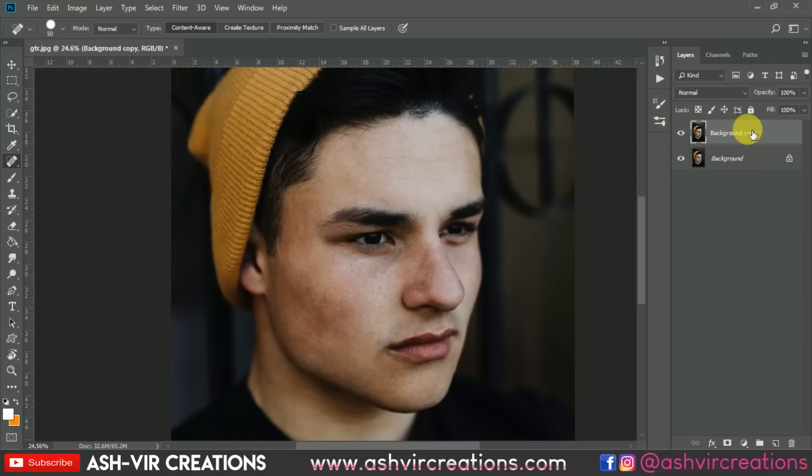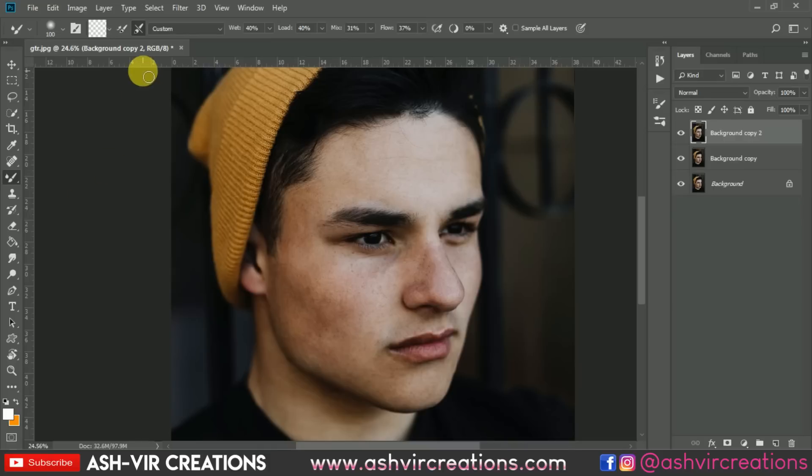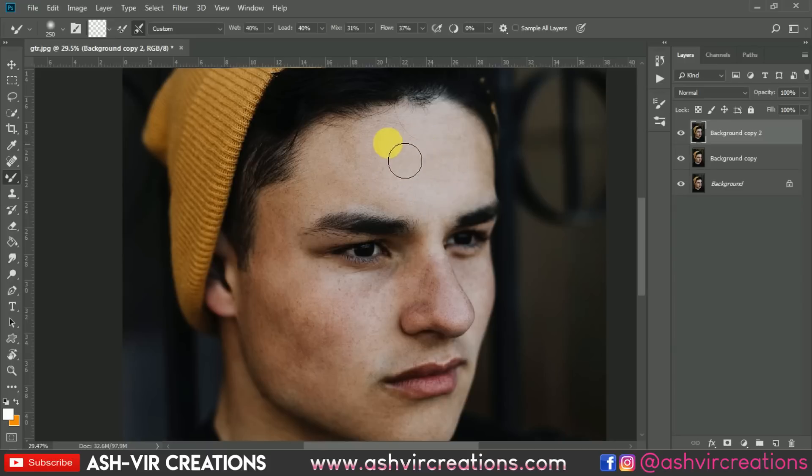Now the next thing is we are going to retouch the photograph. Duplicate the layer, then select the Mixer Brush tool. Click on the brush and set it to Transparent, Wet to 240, Load to 240, Mix to 31 or 35, Flow to 37 percent. Increase the soft round brush size. All you have to do is smudge in the direction where you want — just minor smudging, don't overdo it. This will smudge the face and make it look much better.